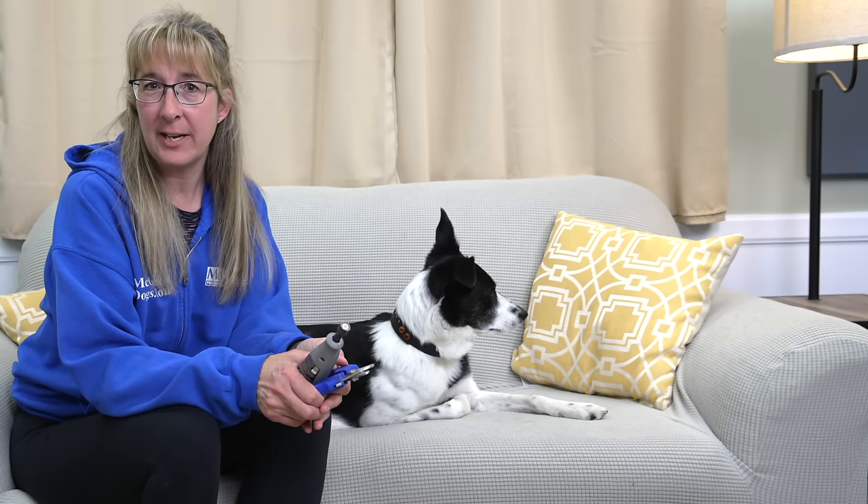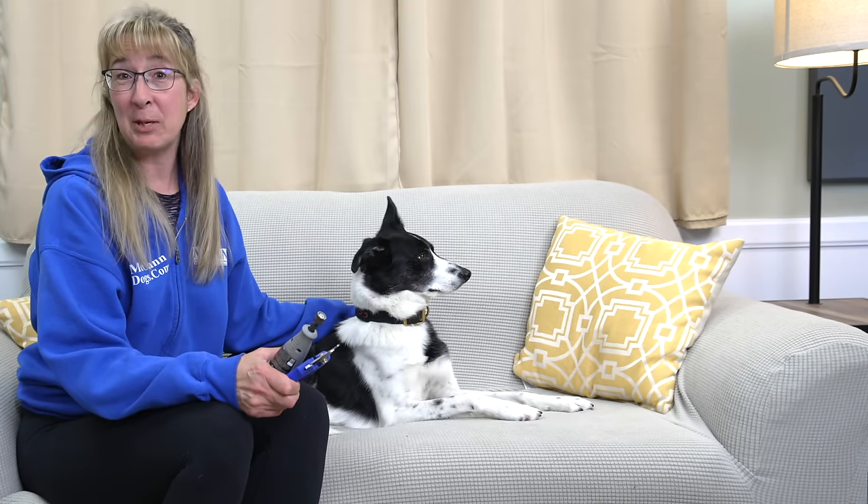Nail care is only a small part of the grooming process — there are a lot of other things your dog will need to learn to tolerate when it comes to grooming. If you want more grooming tips, click that link right there. Handling and nail trimming is only a small part of the dog training process. If you're looking for personalized support from a McCann Dogs instructor, you can join us in our online training programs — click the link in the description below. I'm Instructor Robbie, this is Sprite. Happy training!